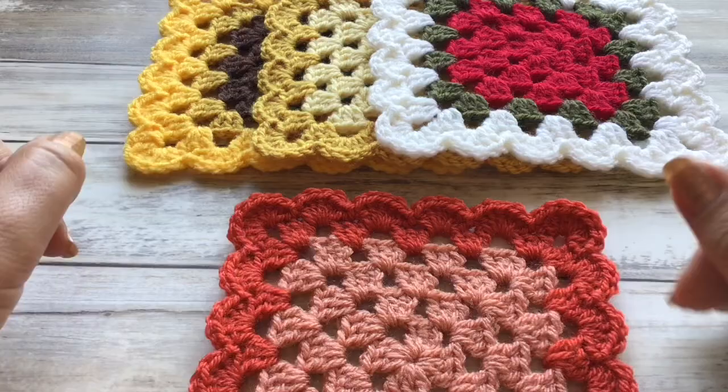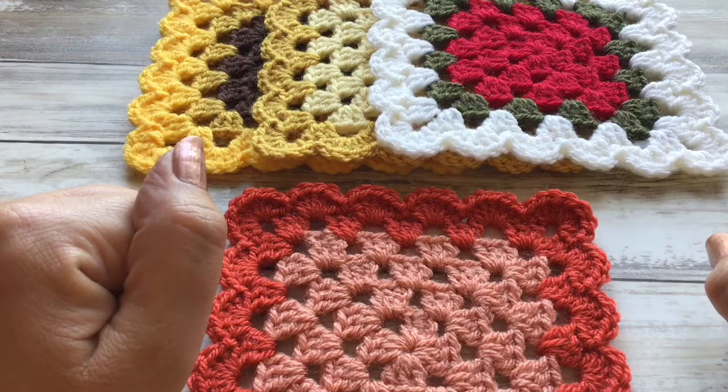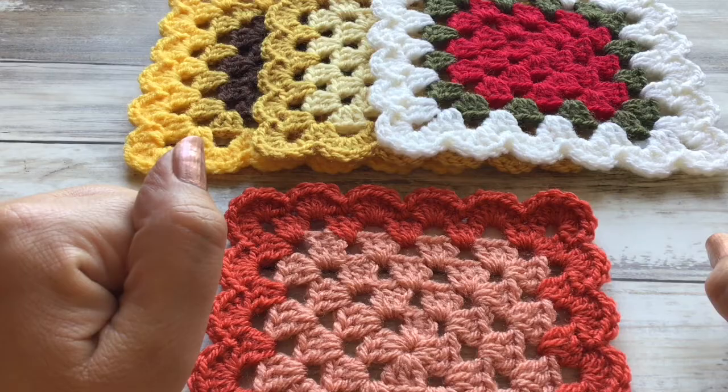There you go — quite simple and effective! I think that'll make a lovely border to any cloth or blanket or whatever you would like to do with them. If you enjoyed this video please don't forget to give me a thumbs up down below, do subscribe to my channel, and I will see you here again next time. Bye bye for now!